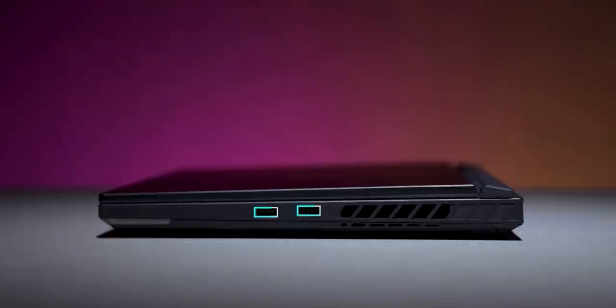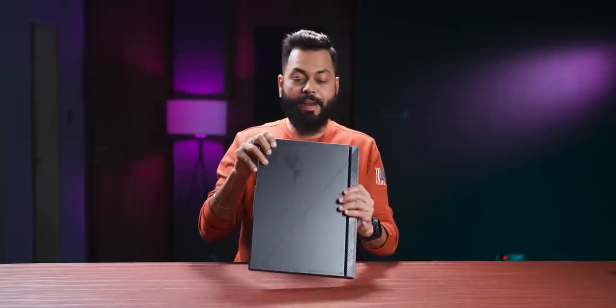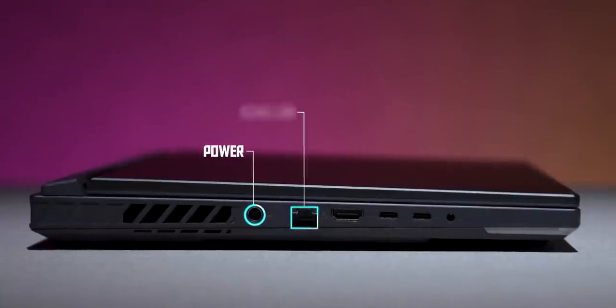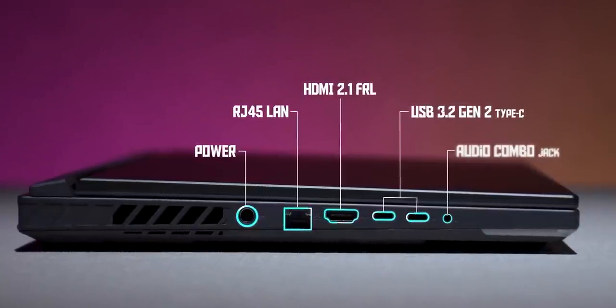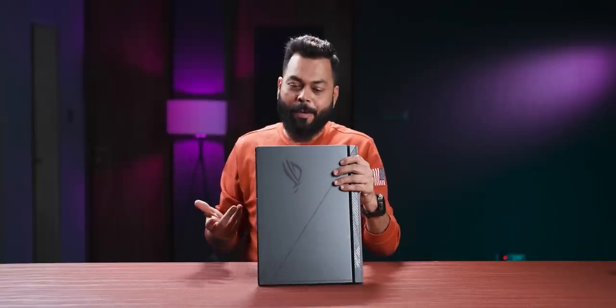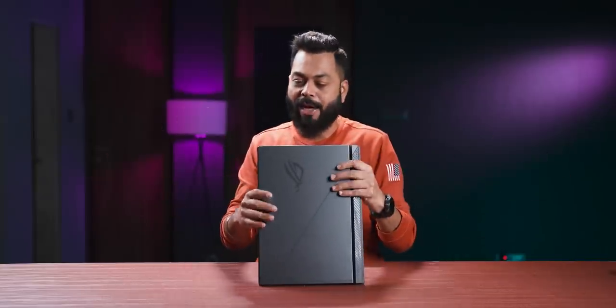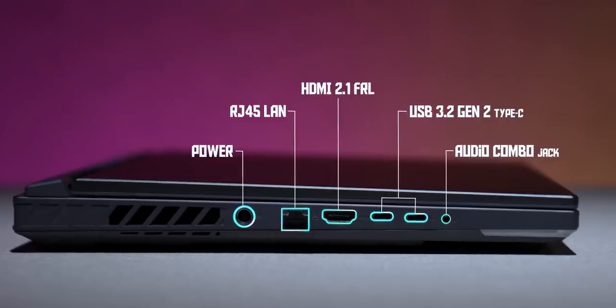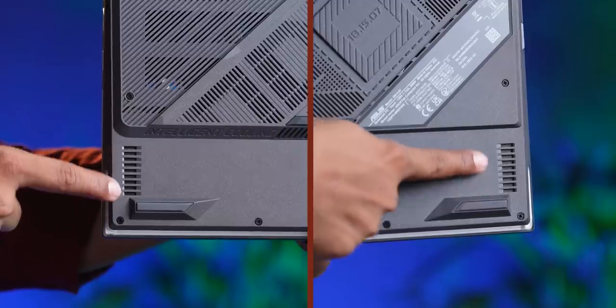Let's look at ports and buttons. On the right-hand side, two USB Type-A ports. On the left-hand side, it is busy — there's a power port, RJ45, HDMI port, and two USB Type-C ports which are Thunderbolt ports. This means if you have a PD charger, you can charge from here — you don't need to carry that big, heavy adapter. You also have a 3.5mm jack. That white strip is RGB lights. On the right side, you get a speaker grill.